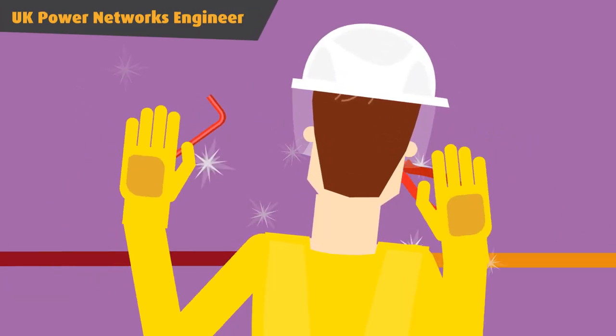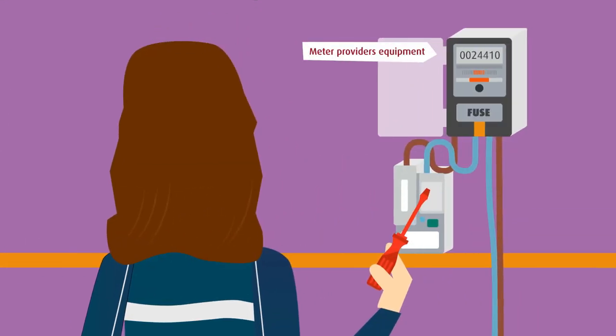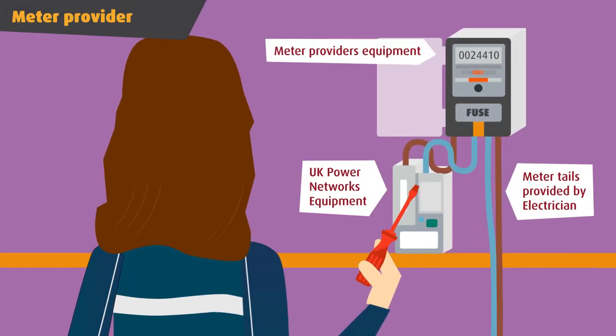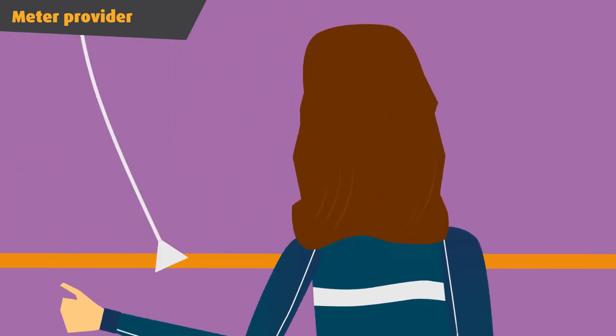Our engineers will then install a section of cable to your new meter location and connect the service. But as we're only allowed to work on our equipment, you'll have to arrange for your meter provider to make the final connection after we've finished our part of the job.